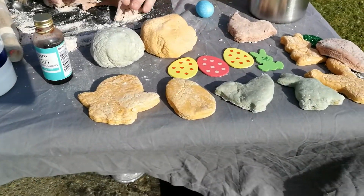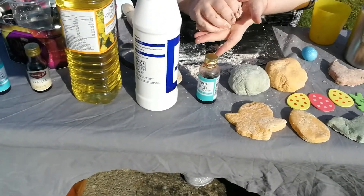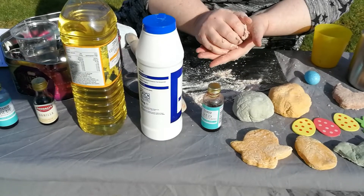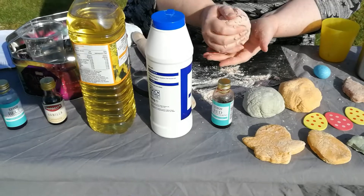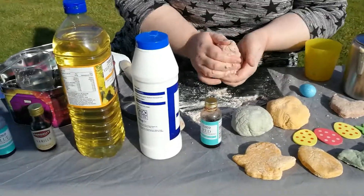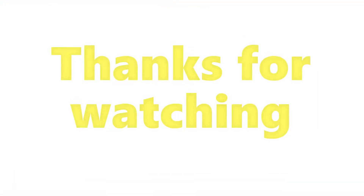This play-dough can be kept — just wrap it up in cling film or put it into a lunchbox and keep it in the fridge. It'll last a good few days. And that's it — we'll see you next time!